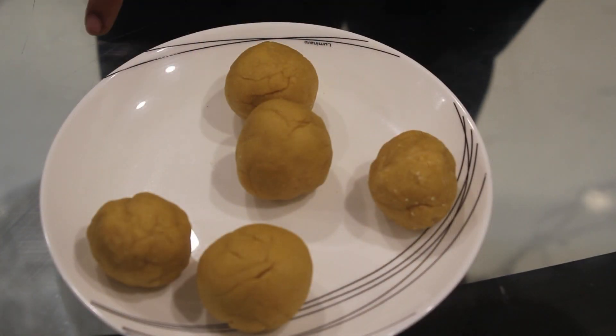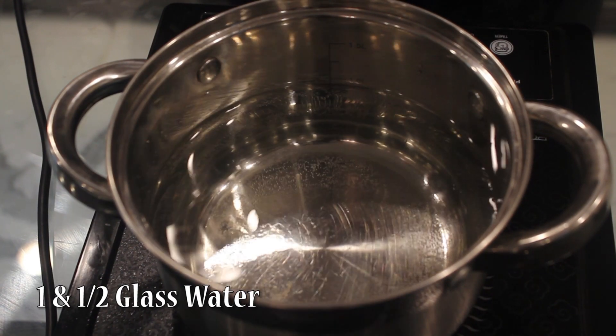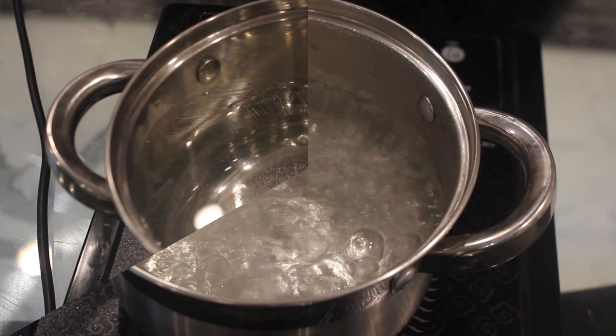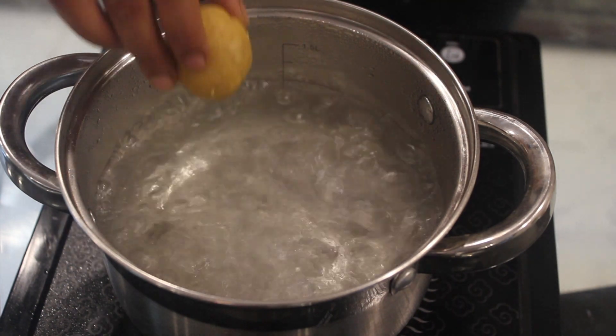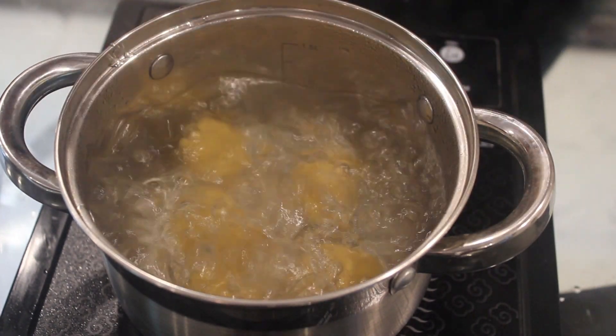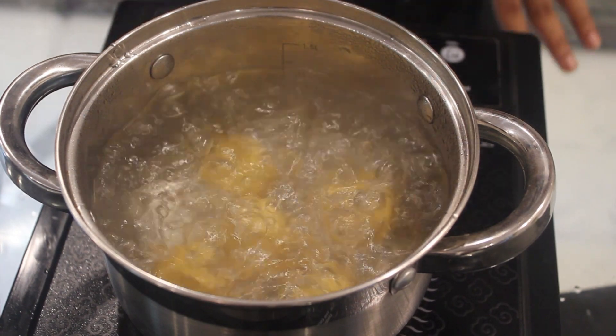Now we are going to steam this. I have taken 1 and a half glass of water and boil the water. Once the water comes to a boil, we will add the Bati. And now we will boil this for around half an hour.